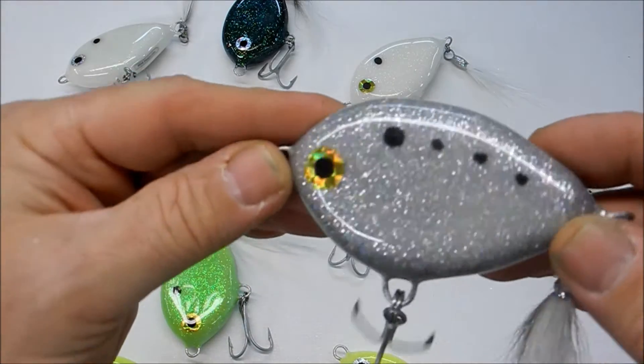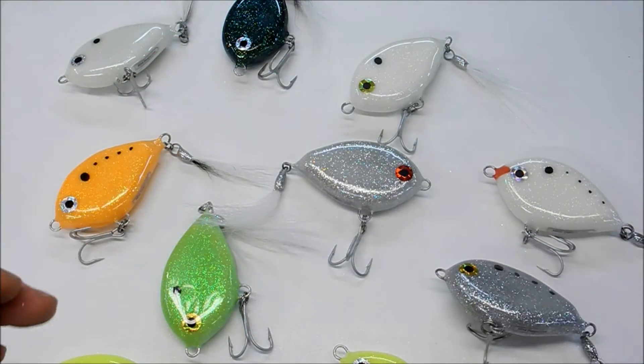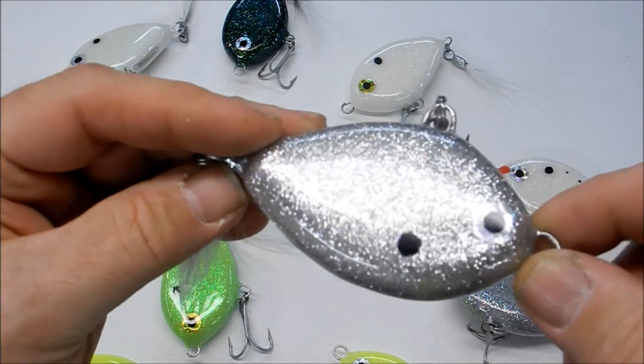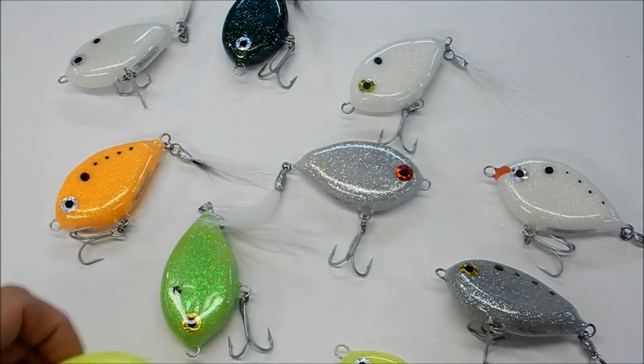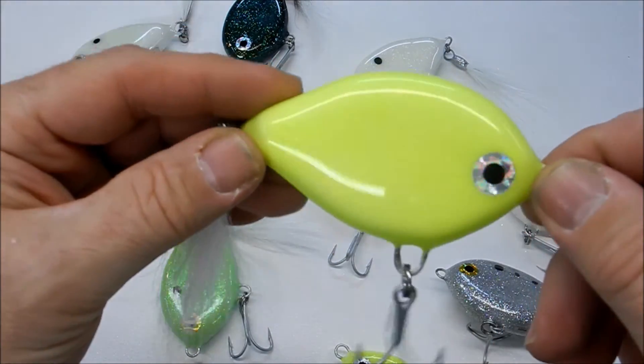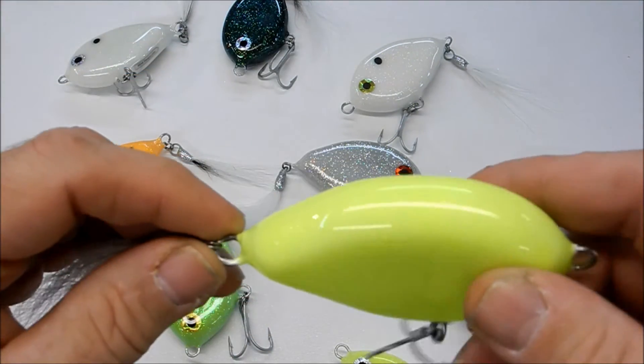This is the multi-color as well. I also have the silver — typical silver. And this is another yellow, a little different shade of yellow. All right, these will be coming out pretty soon.